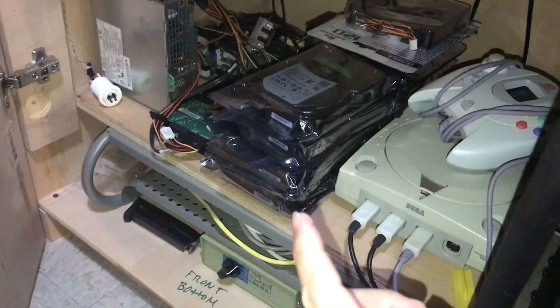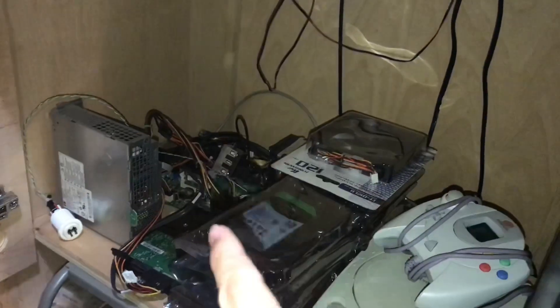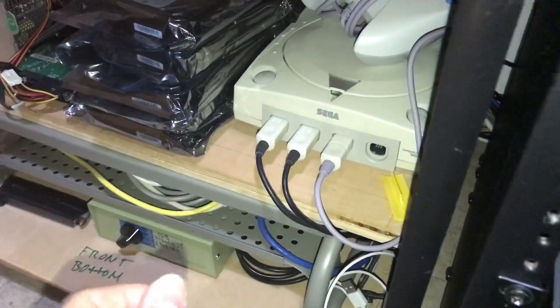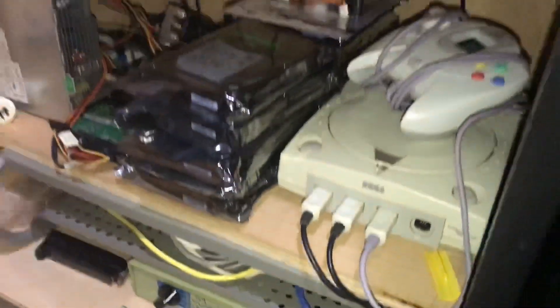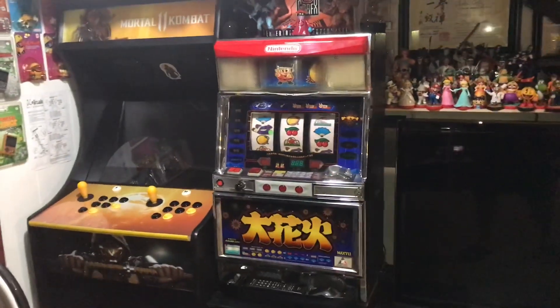Inside I have my Dreamcast, a couple of computer hard drives for my Plex server, and a computer in pieces I was going to connect but decided not to. I have a network switch for all my computers and network devices, and then a toggler to switch which console controller gets used — PS4, Dreamcast, and Xbox. That is my Mortal Kombat 11 arcade cabinet.